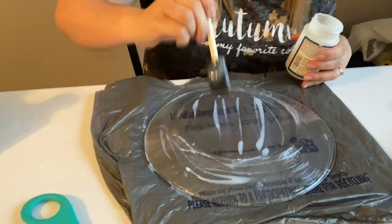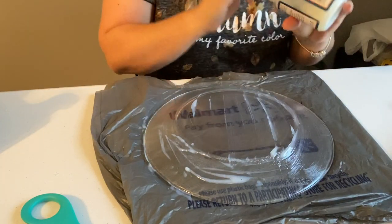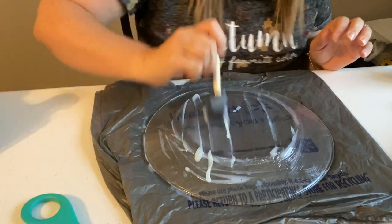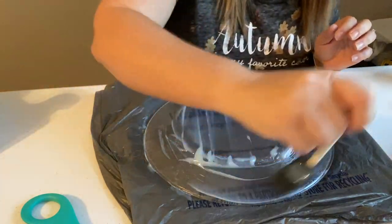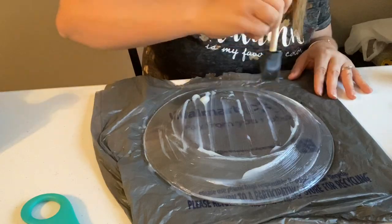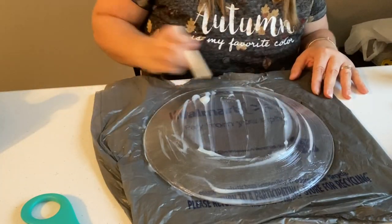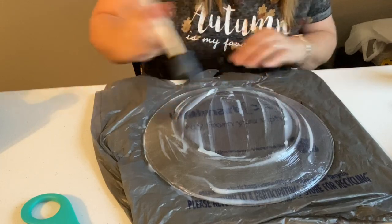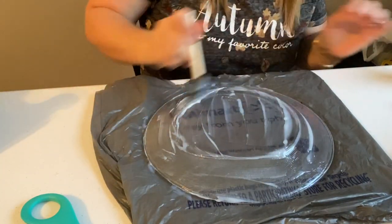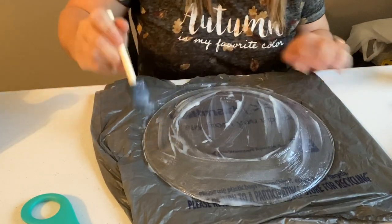This particular plate is going to be just for decorating — I'm not planning on using this to serve any meals or treats or anything like that. I'm going to use this in my decor. I'm going to take some Mod Podge and get it all over the plate because you really want your fabric to stick. Make sure you get this on really good.